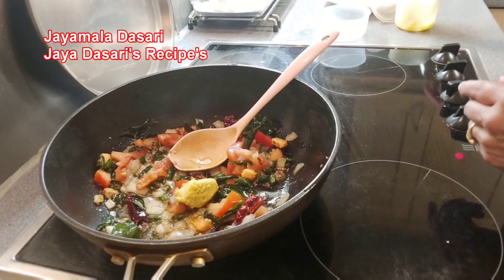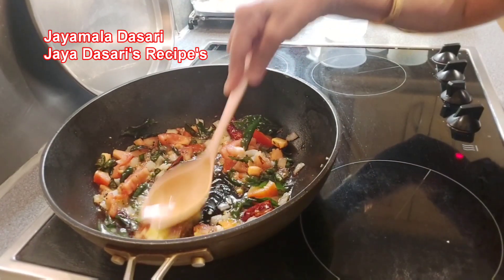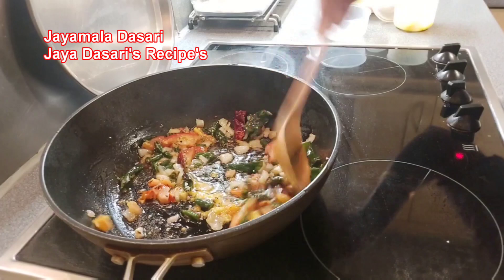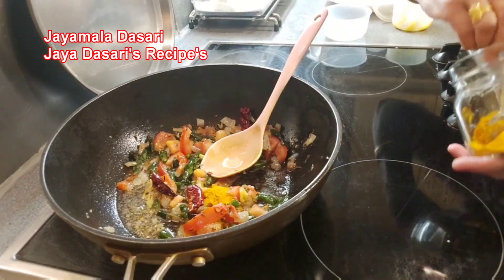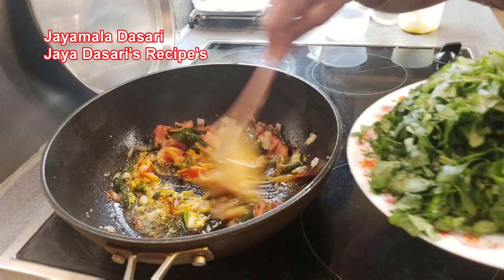Tomato became soft now. Add 1 teaspoon garlic ginger paste and mix well. Now add 1 teaspoon turmeric powder.